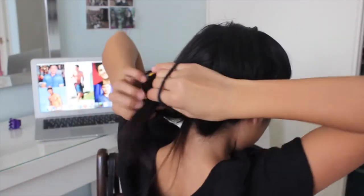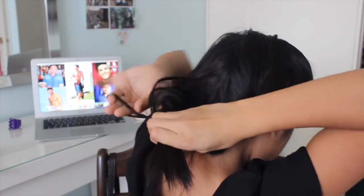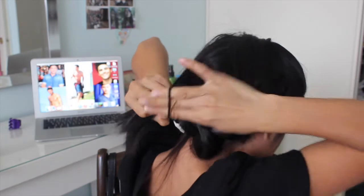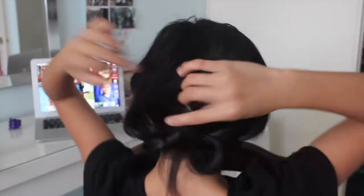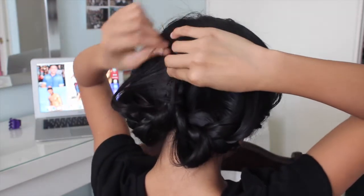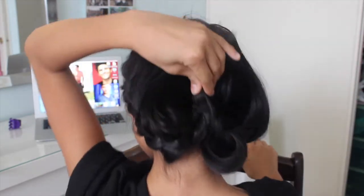Do the same thing on the other side and tie it off. This is what it should look like — a little messy is fine. Next, take a normal sized hair elastic and tie both ends of the braids together, like a normal ponytail.